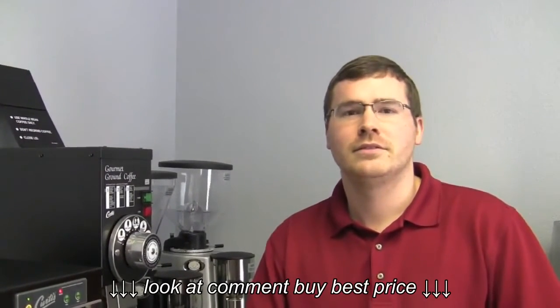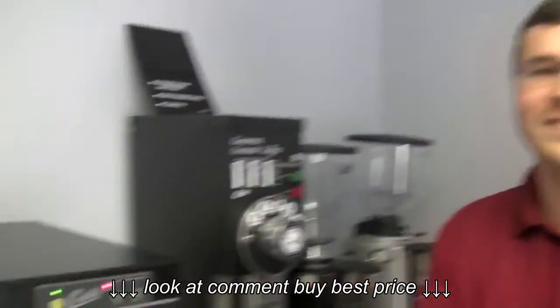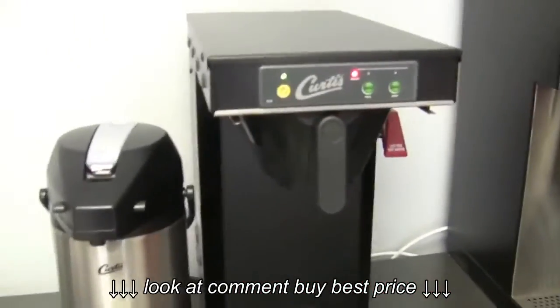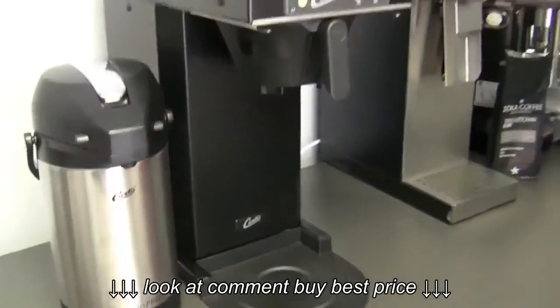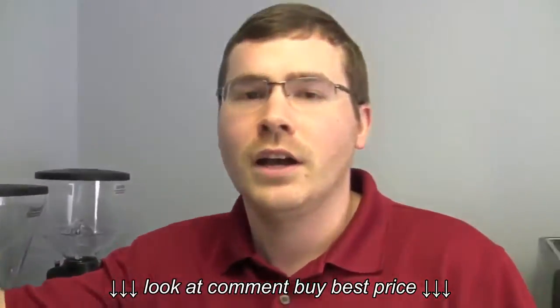Hi Brandon. Hello Kat. So you have a new Curtis drip coffee maker that you want to show off? Commercial. Okay, what is this guy? This is the low profile commercial thermal brewer. It's called the TLP — Thermal Low Profile. It's basically a shorty. It's goblin-sized.